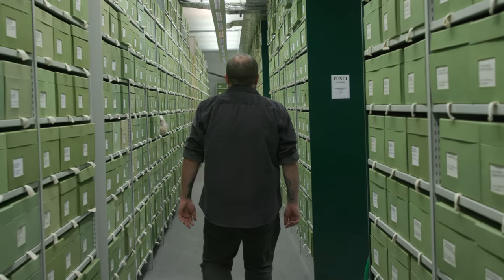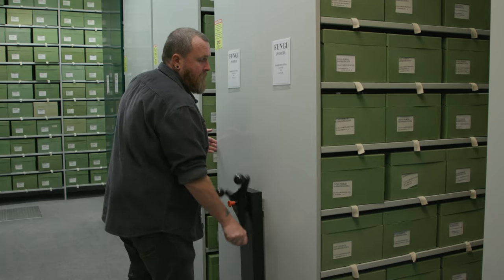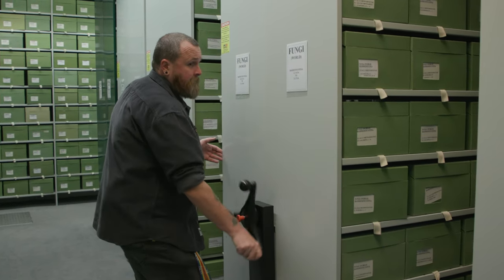My name is Lee Davis. I am a curator here at Kew Gardens. I look after Kew's scientific collections of fungi, and today I'm going to show you where to look and how to spot fungi.